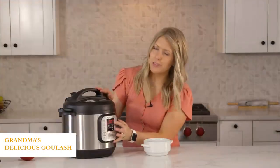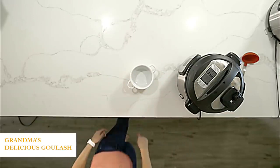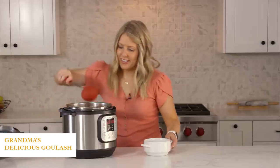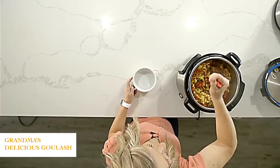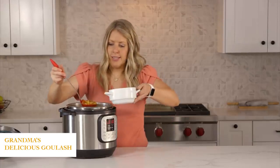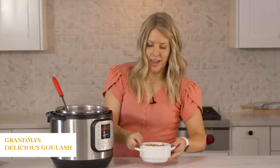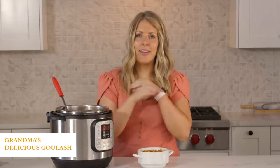Now that the timer is done and it's been sitting for about seven minutes, we're gonna turn this little knob to venting. Once all the pressure's out, you can open the lid safely. Oh my gosh, this looks so good! All right, we're just gonna pour some into this bowl so you can see it. If you want to add a little bit of salt and pepper that's great — it really doesn't need a lot of seasoning because it has a lot of flavor. You can put a little cheese on top, serve it just like that, and your kids will love it.